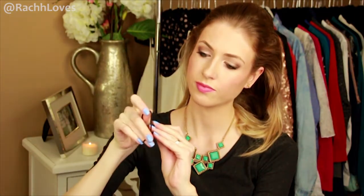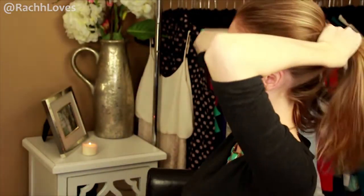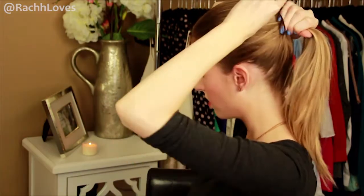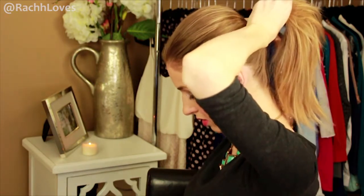Then smooth it out and throw it up into a ponytail. Now use either a regular elastic, or a tip that one of the Redken stylists shared with me: take an elastic and hook bobby pins on either side of the elastic. Then hook one bobby pin into the bottom base of the ponytail, wrap the elastic twice around the ponytail, and then slide the other pin into the ponytail, criss-crossing with the first one if you can. This makes it a lot easier to remove at the end of the night and it also holds the style a lot better.